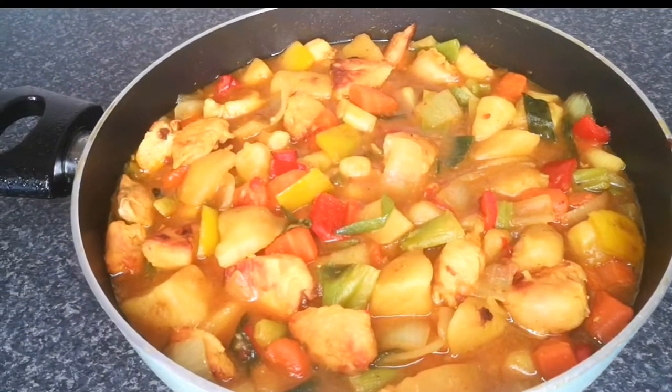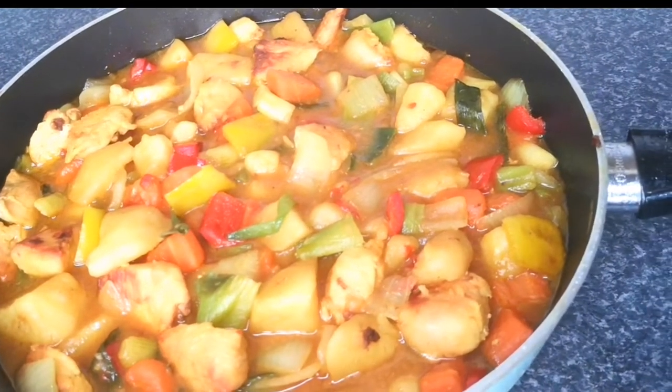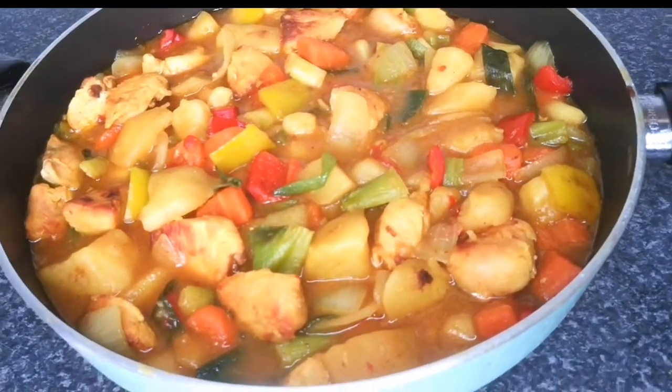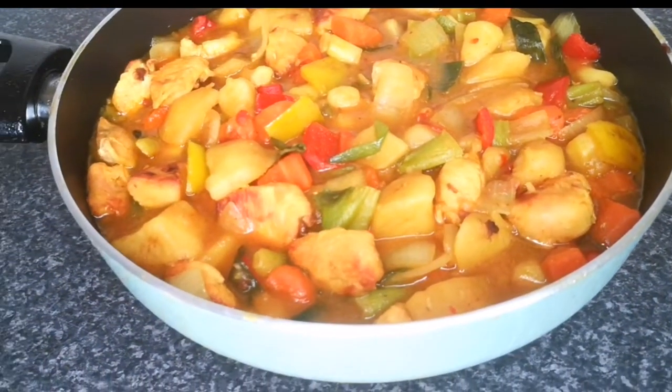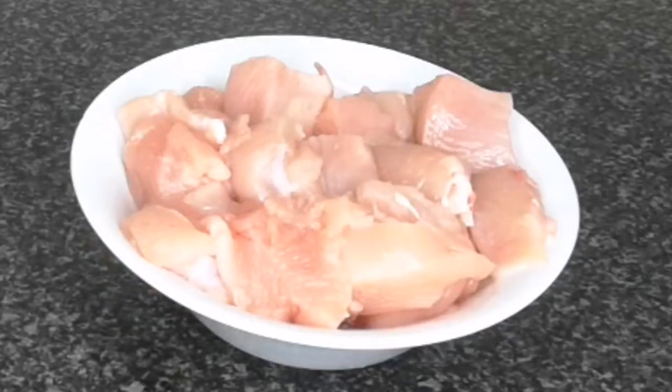Hello everyone, welcome back to Continental Food and Cake TV! If today is your first time here, you are highly welcome. My name is Joy. In today's video, we are making delicious Irish stew. It tastes so delicious that you don't want to miss it.